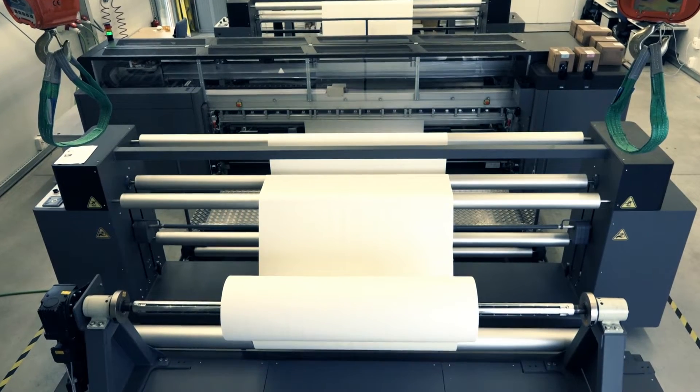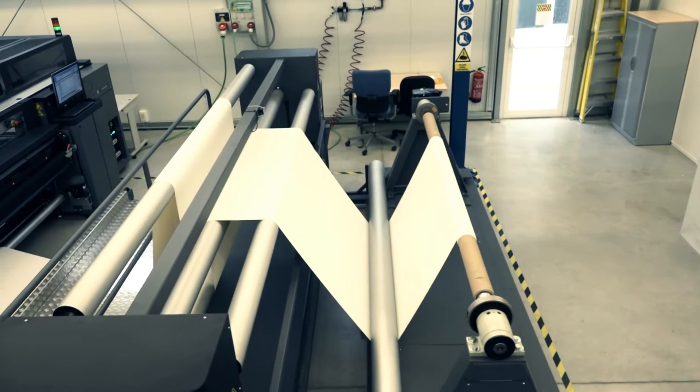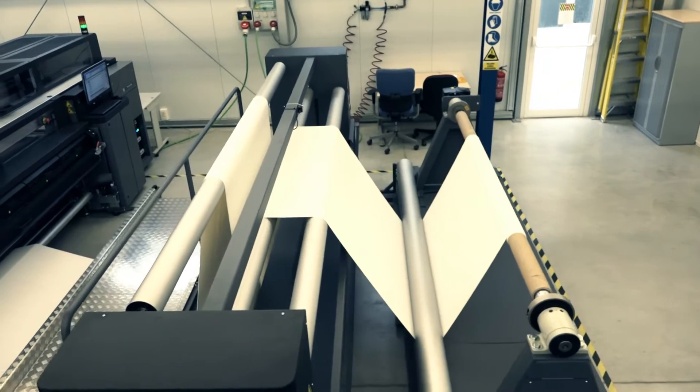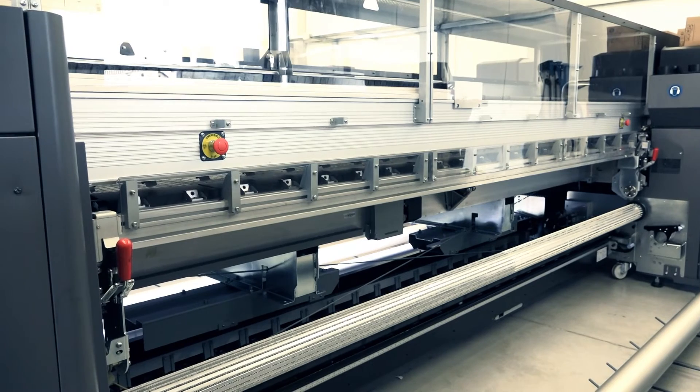Load jumbo substrate rolls in the HP Latex 3800 jumbo roll solution and the jumbo input and output units if your printer has them. Then set up the printer to print jobs on the jumbo substrate roll.